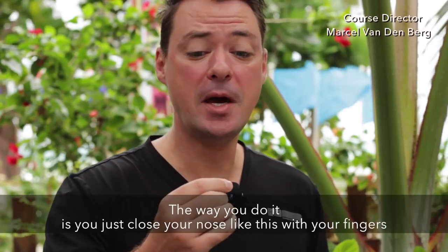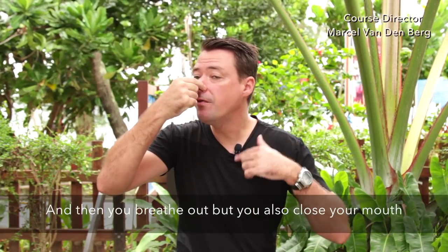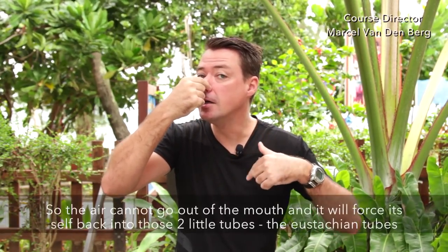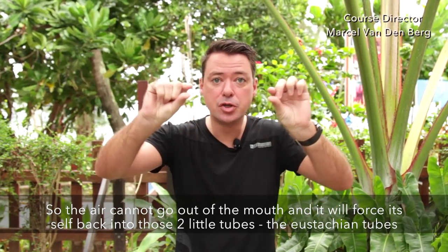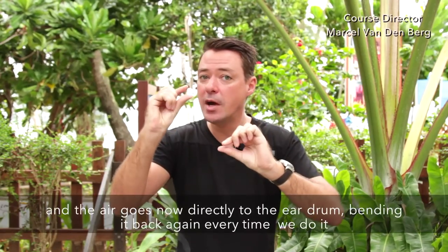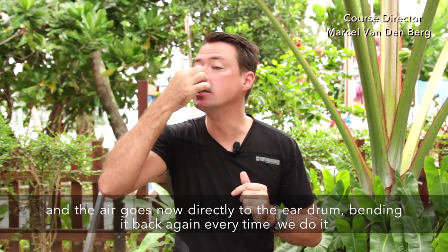The way you do it is you close your nose with your fingers, then you breathe out but you also close your mouth. So the air cannot go through your mouth and it forces itself into those two little tubes called the eustachian tubes, and the air goes directly towards your eardrums, bending them back again every time you do it.